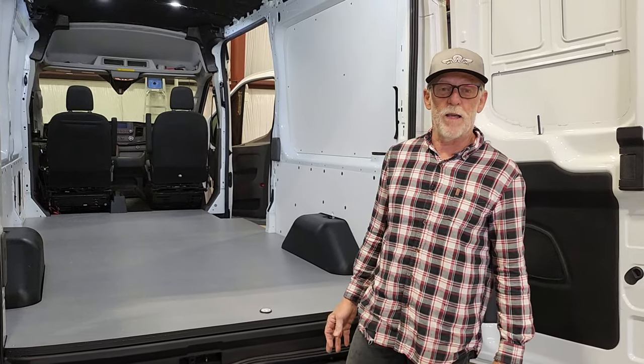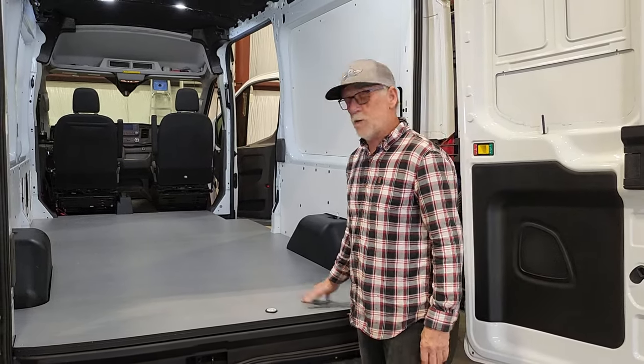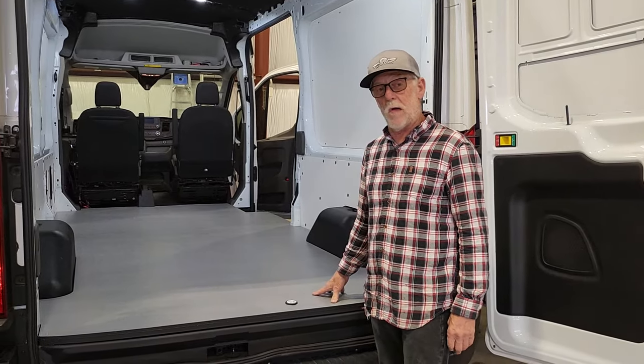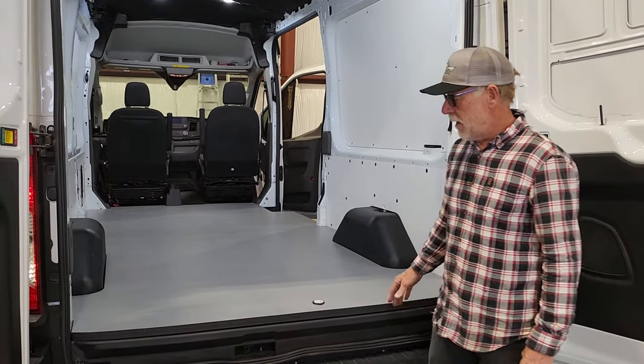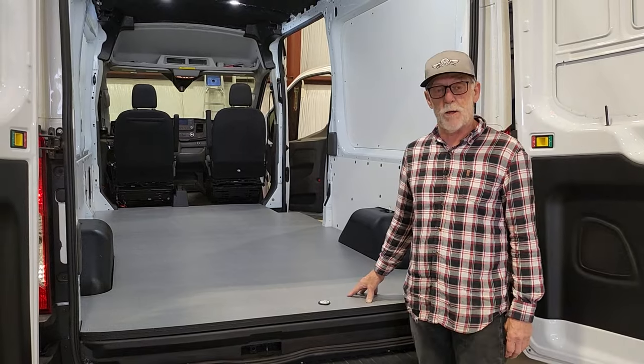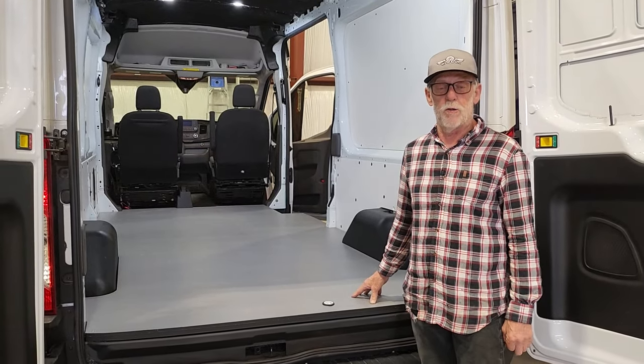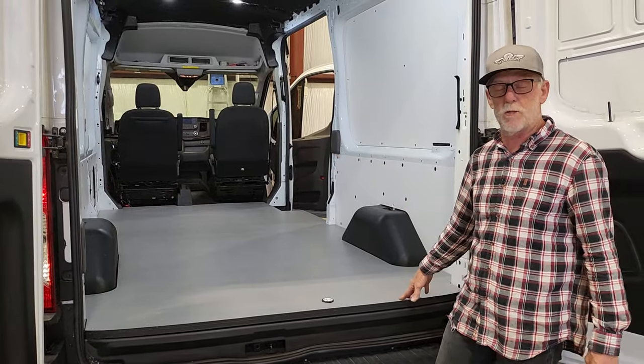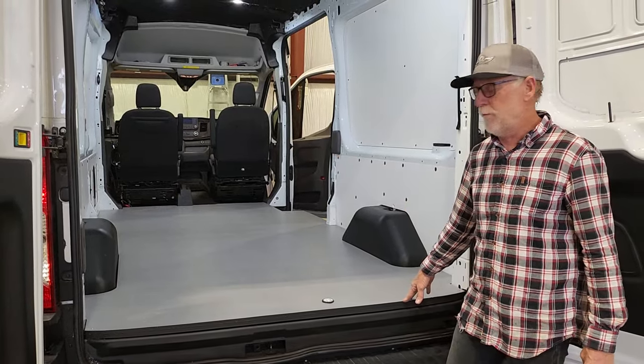Hi, Hayne DIY Van here. I just wanted to show off our composite floor that we just installed in our Transit van. This is a sandwich composite material that we buy in huge pieces so we can machine a one-piece floor for the variety of vans. This happens to be a Transit medium roof 148.